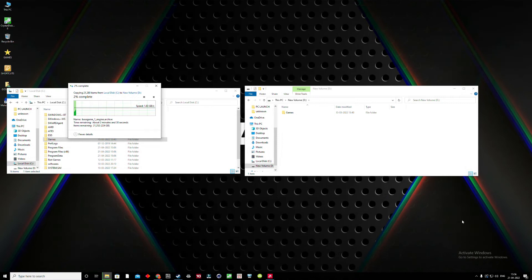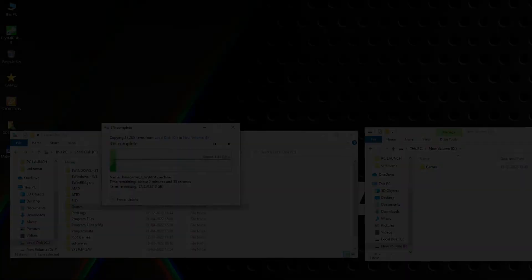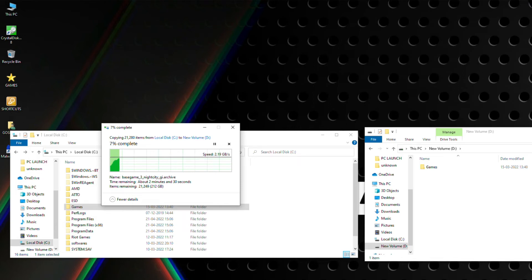Now we do a real-time copy and transfer speed test. Our system has two Gen 4 SSDs — on the left we have large files that we will copy to the Kingston Fury Renegade SSD. We are seeing speeds of 2 GB/s and above, which is pretty amazing. The occasional drop in speed is due to many small KB-sized files in the test, which is an accurate representation of real-world usage.